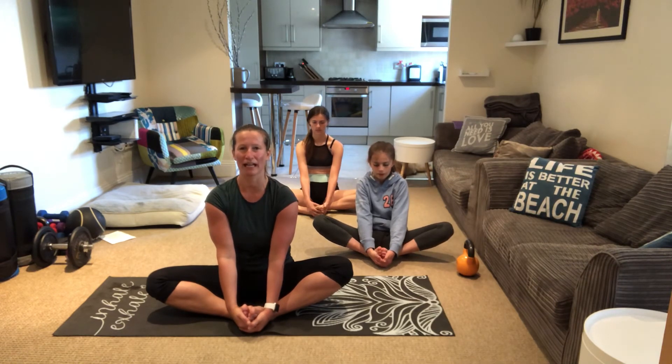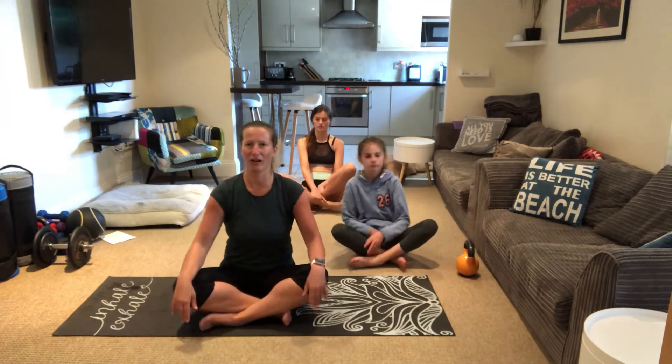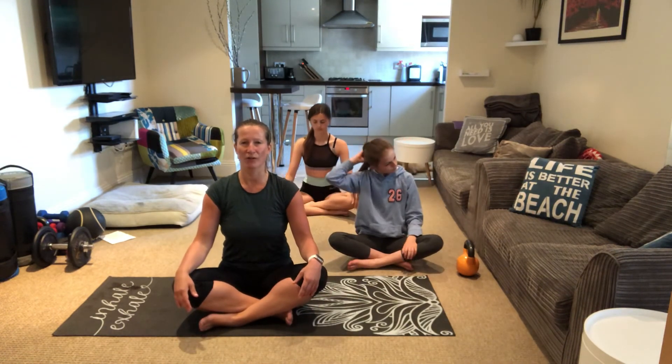Very shortly, we're just gonna get ourselves nice and comfortable. If you need to get a cushion, get a cushion underneath your bum. I'll cross my legs — you can do whatever you like. Relax your arms, body up straight, focus on a lovely posture and close your eyes.